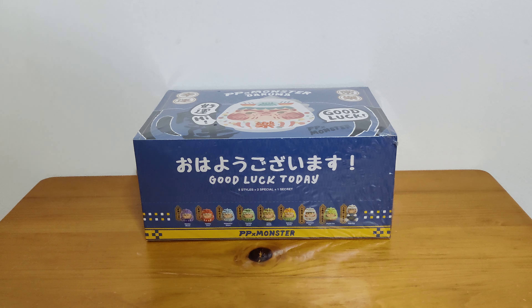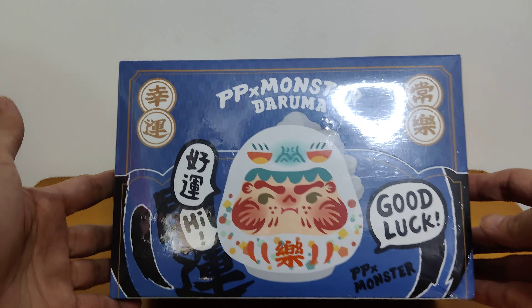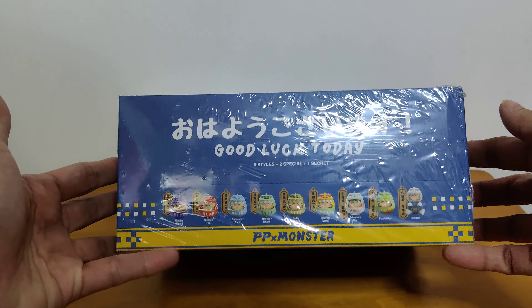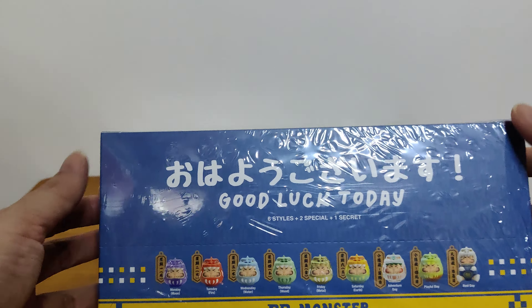Hi everyone! I'm back again with another unboxing video and this time I've got the PP Monster Daruma set. This one is a blue box. There's actually two sets — a blue box set and a red color set. I'm not very sure what's the difference. We'll find out when we open.